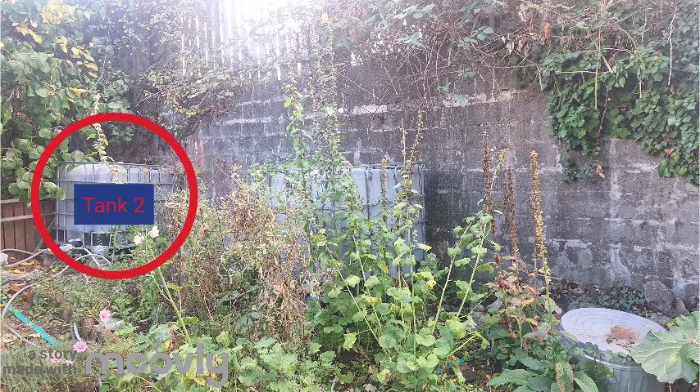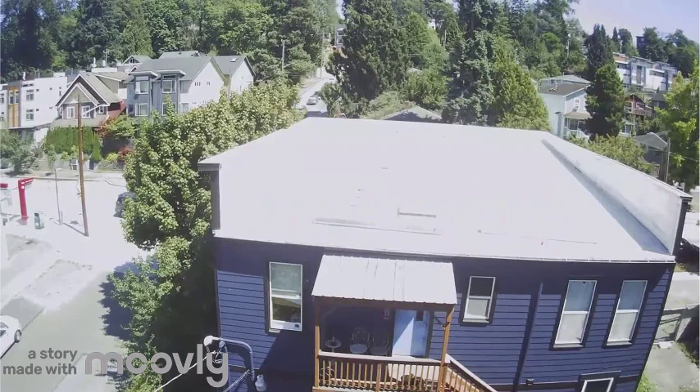Tanks number one and two. 40,000 gallons of rain falls from this 2,000 square foot roof.